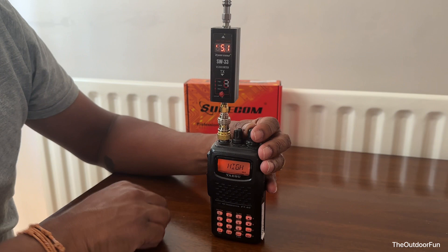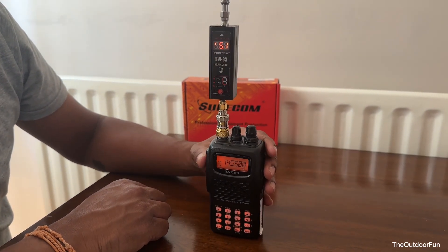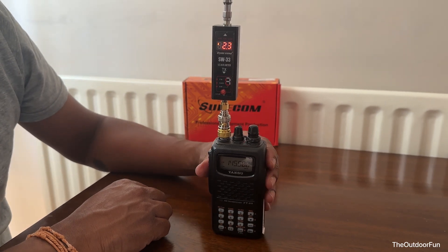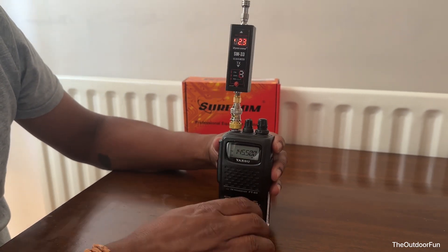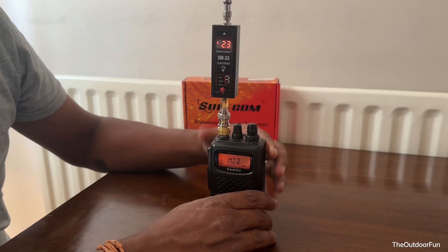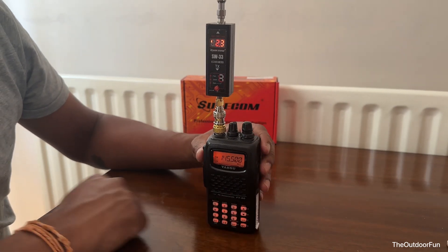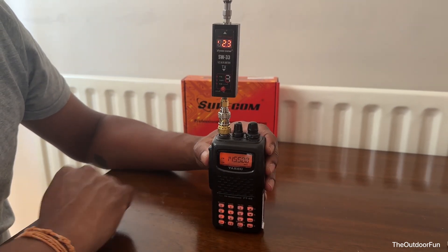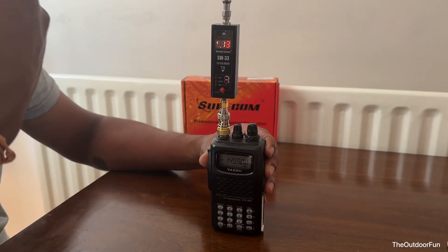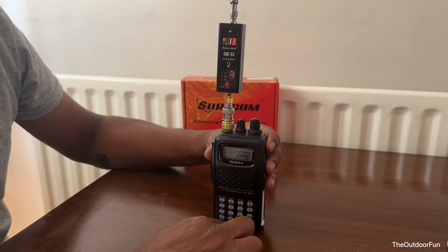Now on medium power, it's 2.3 watts. And on low power, it's 0.13 watts. Let's put it back to high.